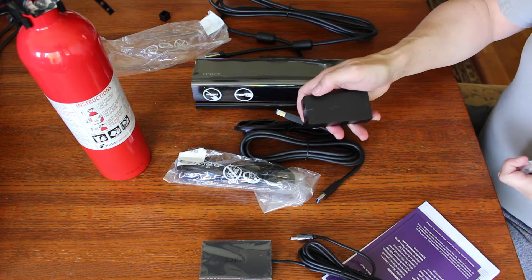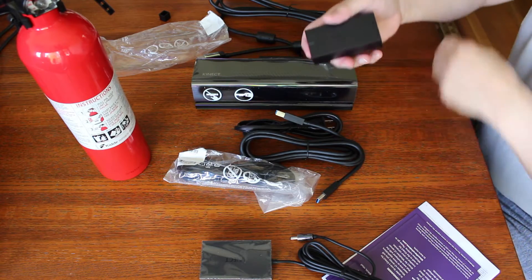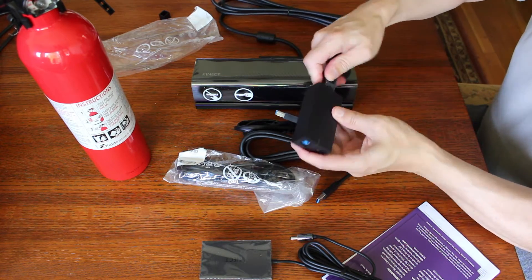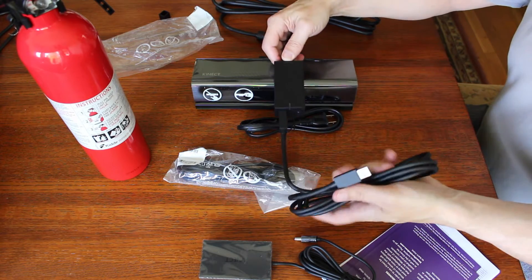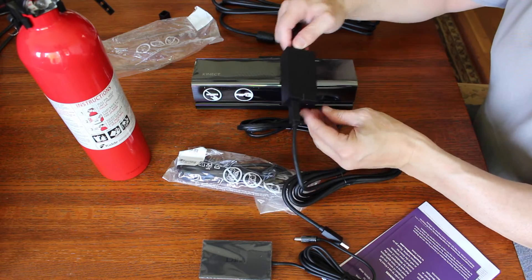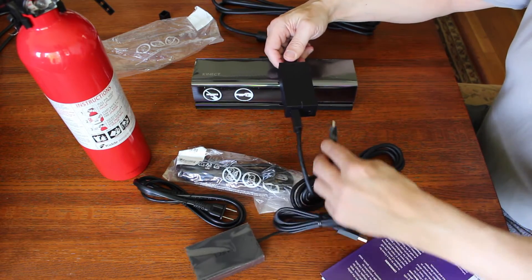Super speed USB. My guess would be that you plug this in here, hang the USB off the back, and then that plugs into your USB ports. And this is the power connector.